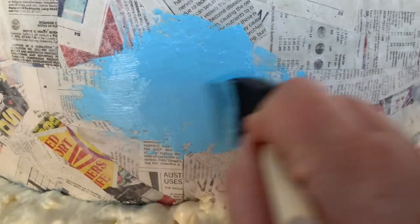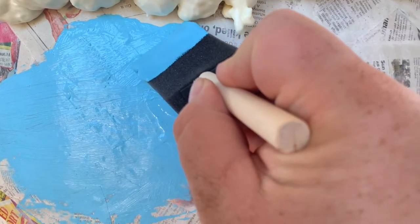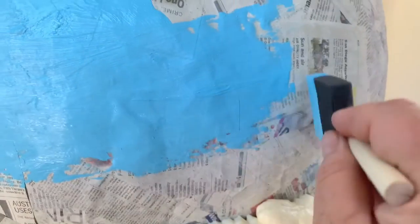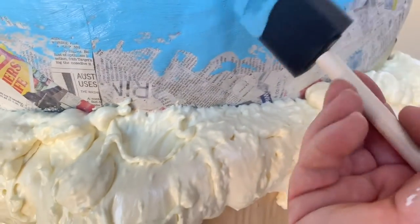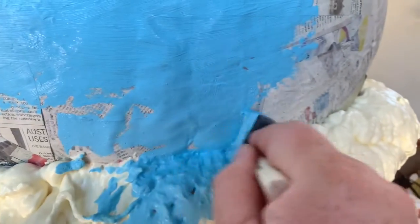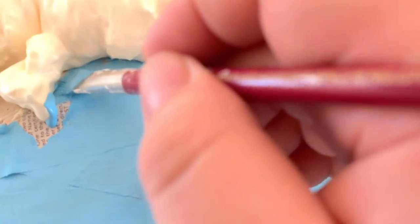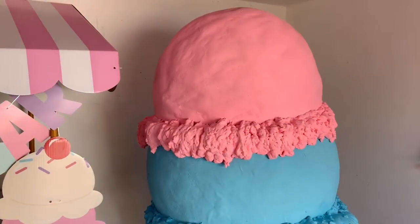Now it's time to paint, and this was a really fun part — this is where you'll really see your giant ice cream cone come to life and look more realistic. I used pink and blue acrylic paint that I already had; you can buy it at any craft store super cheap. The coverage was great even with one coat. I did two coats on the newspaper part and one coat over the foam. I used a large foam brush to get into the grooves of the foam, smashing it into the holes to fill them up. A small angled brush worked really well for detail work around the base of the spray foam.